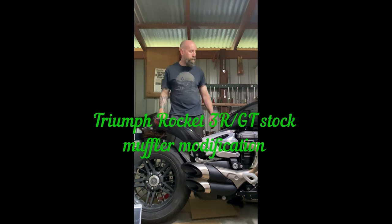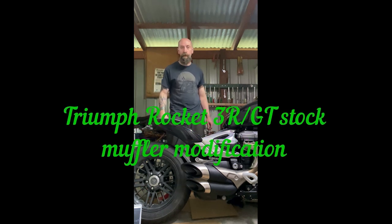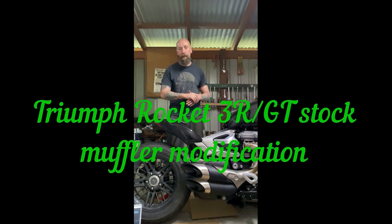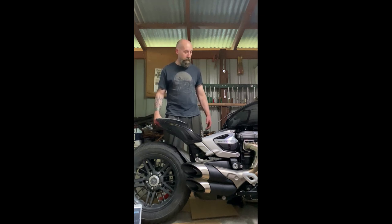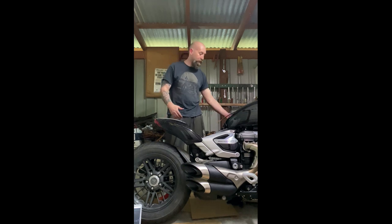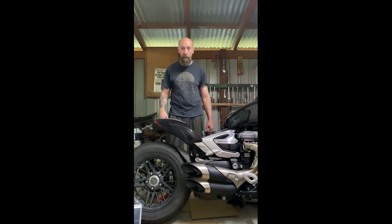Alright guys, so I just had my exhaust system down to Peter Herrington at Meerkat Exhausts in Gympie and he's done the mod to it. Very happy with the outcome. Excuse my bike at the moment — I've got the intake off of it because I'm getting it painted.